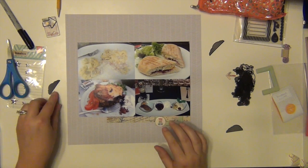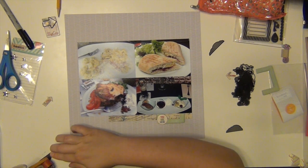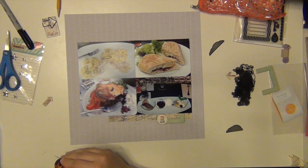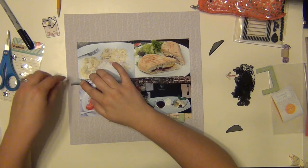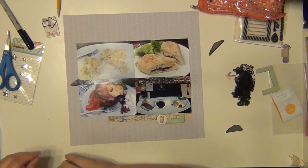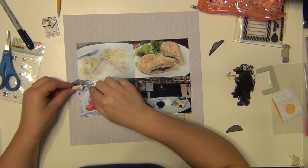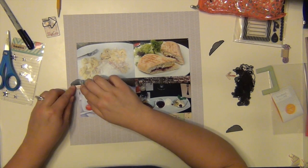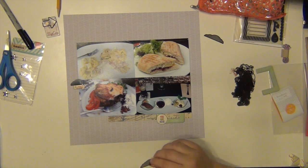I like the way the layered chipboard looks — it has dimension. I'm trying to use my ATG to put that on that type of material, but it can be difficult to use the ATG. So most of the time I'll grab my little small roller adhesive. I don't know why I didn't right there, but I don't know.